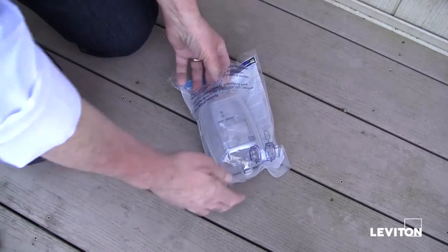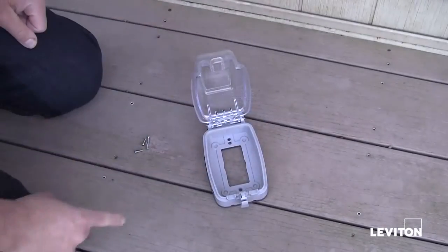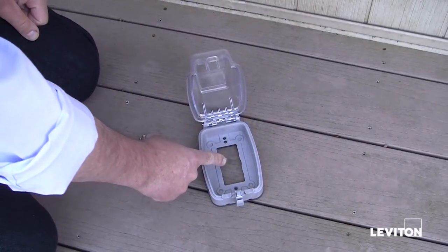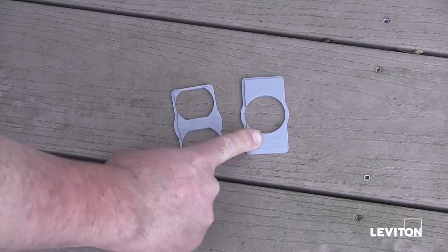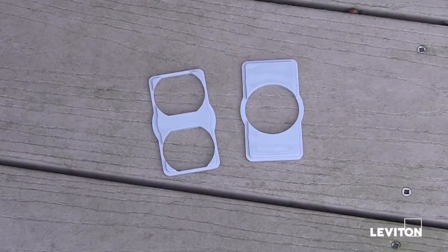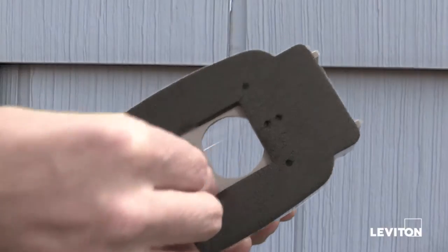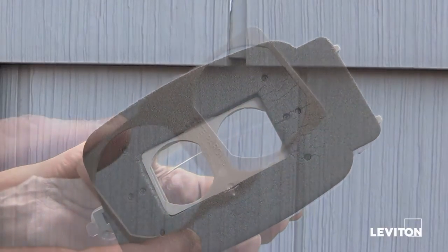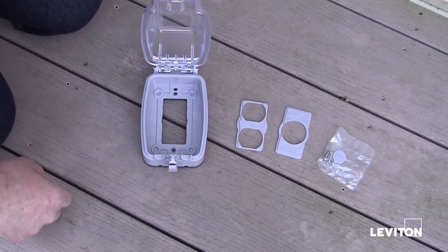Next, you need to select the proper adapter for the outlet being used. The Leviton Extra Duty While-In-Use Cover comes packaged with a rectangle opening to accommodate Decora outlets and GFCIs. Duplex and single outlet adapters are also included. If your installation requires the use of an adapter, place the required adapter into the back of the product, making sure that it is flush with the back cover and behind the gasket. Be sure the lettering 'This Side Faces Wall' is properly oriented for the installation.